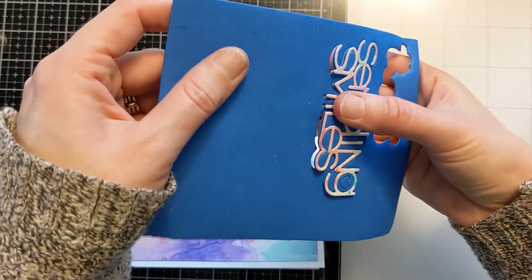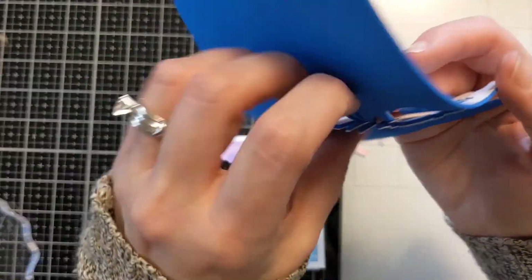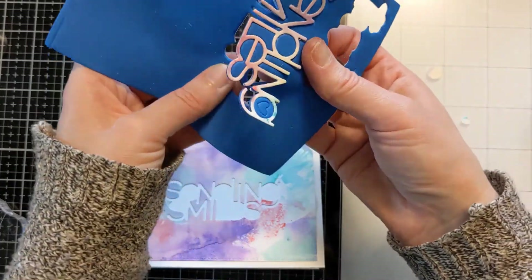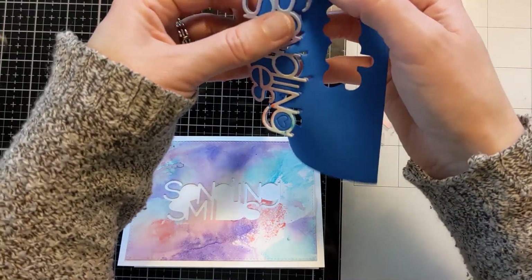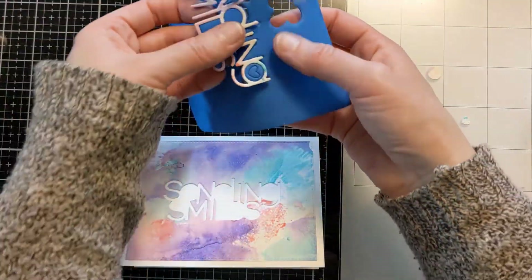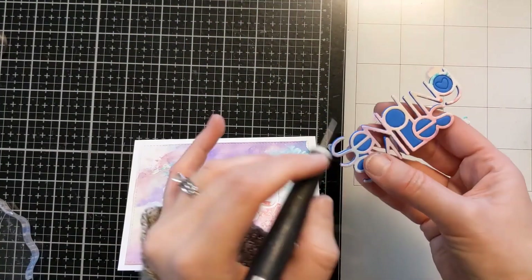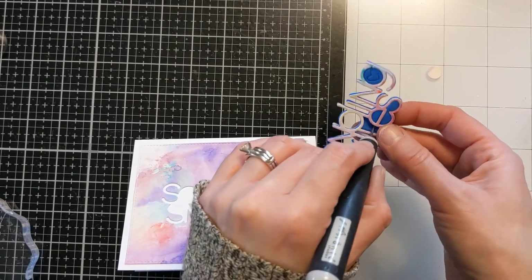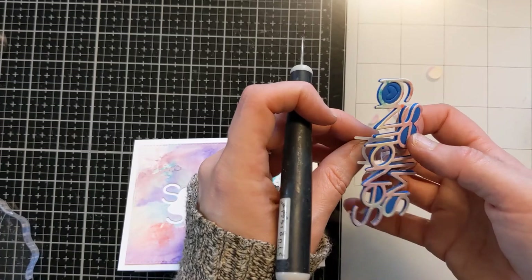Now I'm carefully trying to pop this out — this took a little bit of time, not going to lie. This would be a lot easier with a die-cut with some heft, but go big or go home, right? I'm carefully pulling it out and then using my pokey tool to poke out the center bits in the E's and the D and all the other little parts.